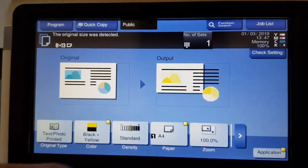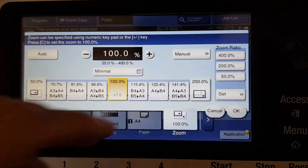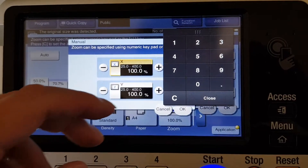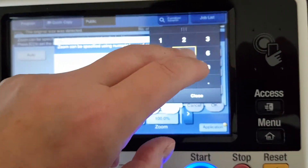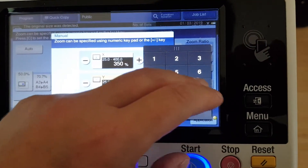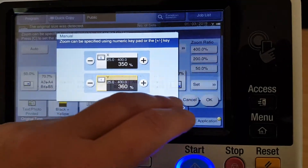This is not an easy one, folks. We're working out how big to enlarge the section we want — we want to focus mainly on the spider. So we're going to try some intuitive work here. We'll make it 350 on the horizontal and 360 on the vertical. Let's see how that goes.